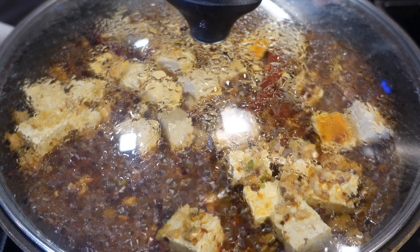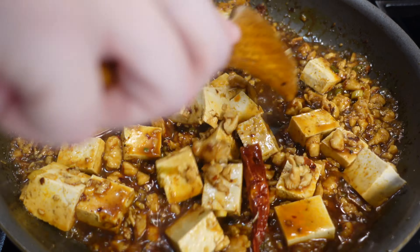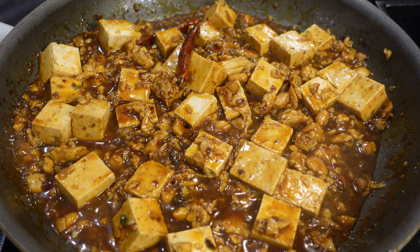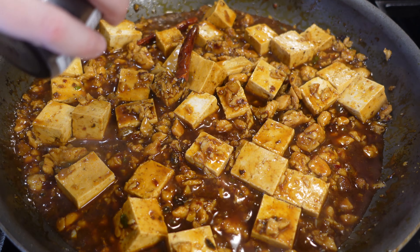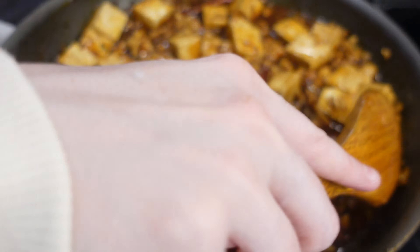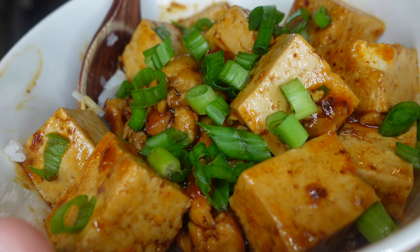It's been about three minutes, so I'm going to mix it up just a tad. It smells delicious. I'm going to go ahead and add our cornstarch and water to get it nice and thick. And I'm actually going to turn off the heat now and go ahead and drizzle some delicious sesame oil — about a teaspoon. Mix this up.